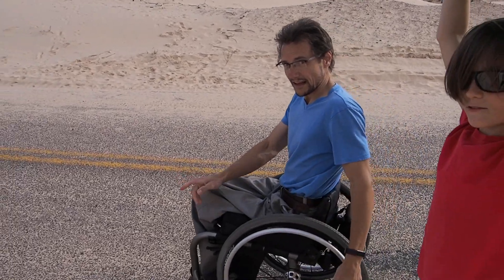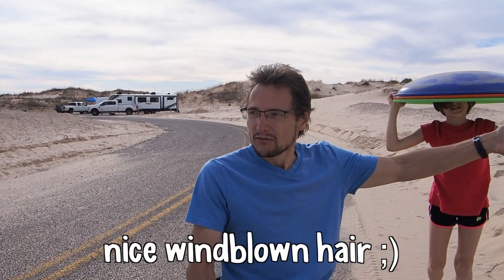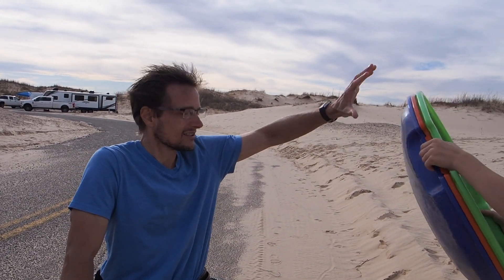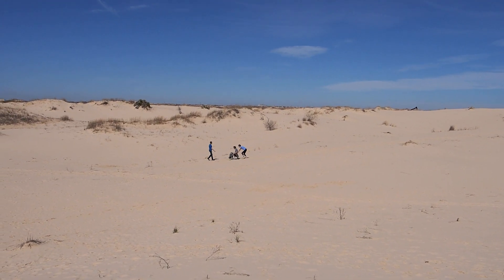And that, my friends, is why you always find a way to get around the obstacles. Because I got to sit up there for an hour and a half and watch them sled. I was way at the top peak and could see all the dunes around. And it was fun — now I feel like I had a big accomplishment because I didn't sit down here, I found a way to get up there.